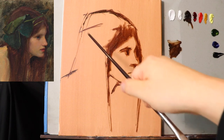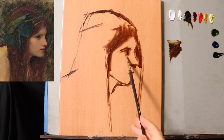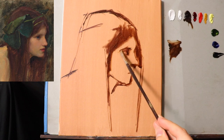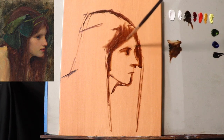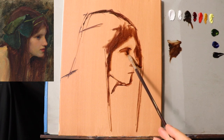Get a sketchbook — there's the photo reference, I gave you the name of the painting, you can easily look it up. Every time I sit back, I encourage you to sit back along with me. This is really the part where you want to lay down the scaffolding, so to speak, for where everything is going to fit.